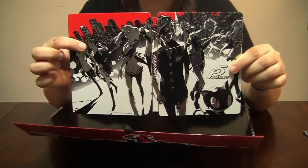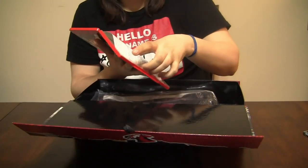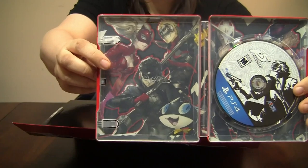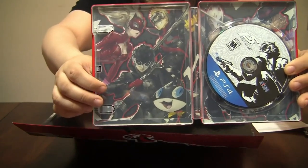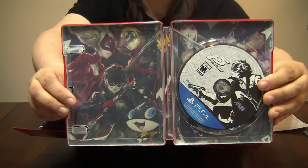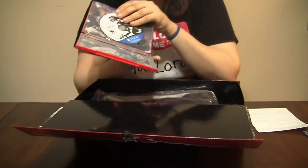This steelbook is actually one of the most wickedly cool ones I have ever seen. I'll take out this stuff here and then we can get a peek on the inside. That larger picture — the front is everybody in their school day-to-day activities, and then these guys when they come out at night and become the Phantom Thieves, it's all their getups and costumes.